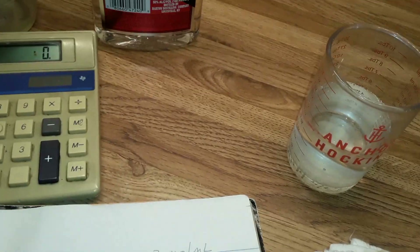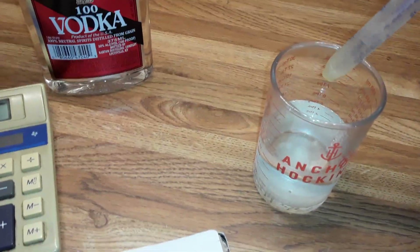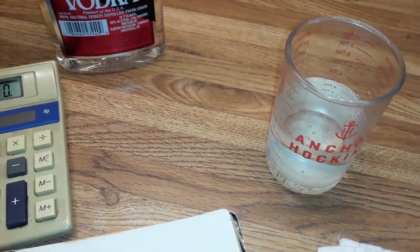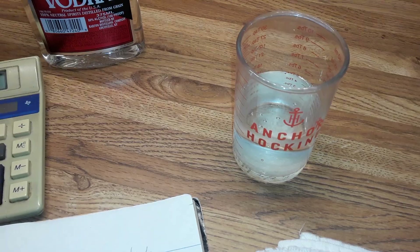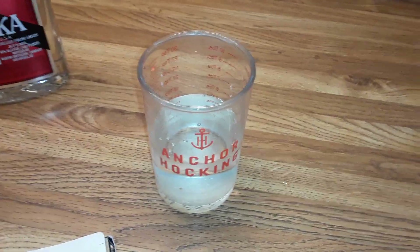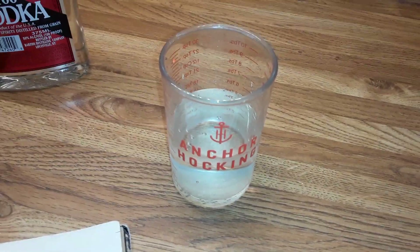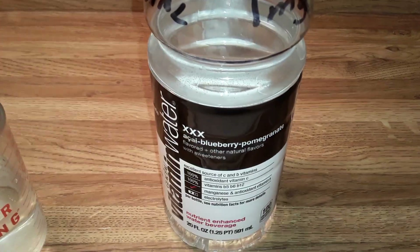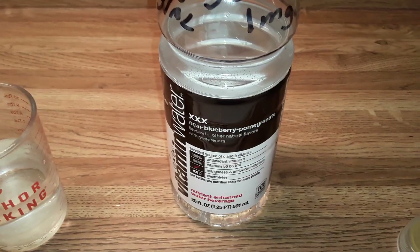All this syringe is for is to adjust the volume. If I had 81 milliliters in the graduated cylinder and I wanted to bring it down to 80, I just remove one milliliter. Nothing is thrown away — you simply measure out what you're going to drink. You're going to have a bottle or a jar that you measure out of by just pouring it into the graduated cylinder.